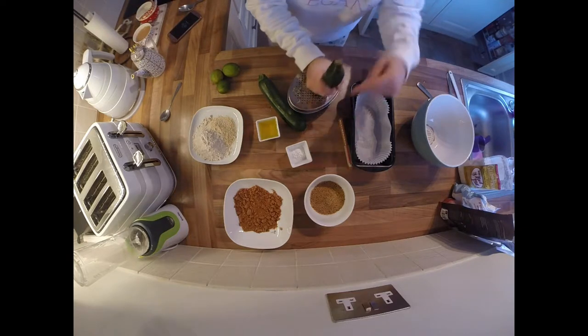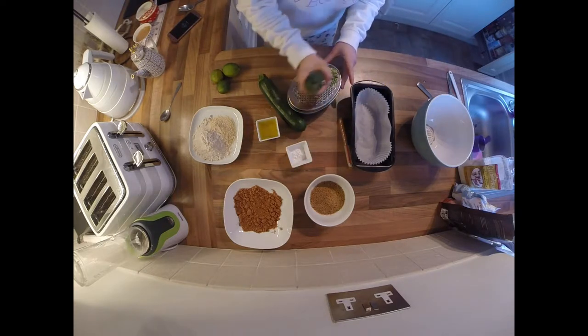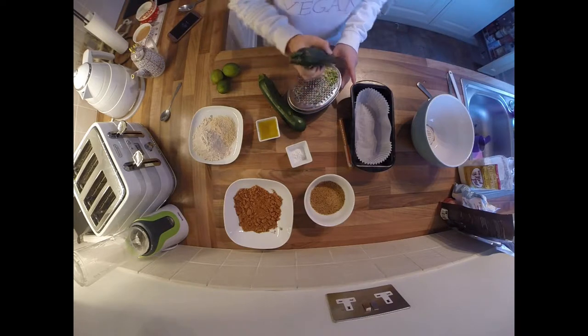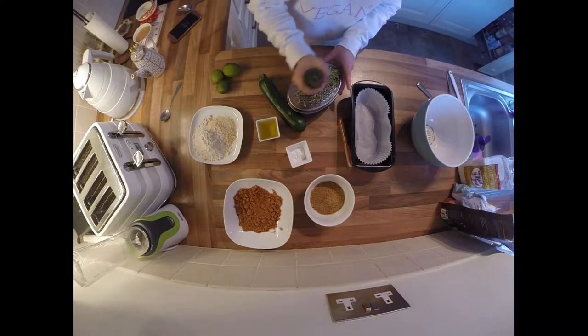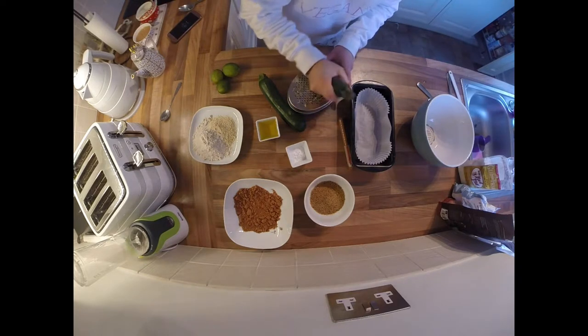The ingredients we have are: courgettes, flax seeds, coconut sugar, olive oil, baking powder, sorghum flour, three limes, and two courgettes. This is going to make up the base of our lime and courgette cake.